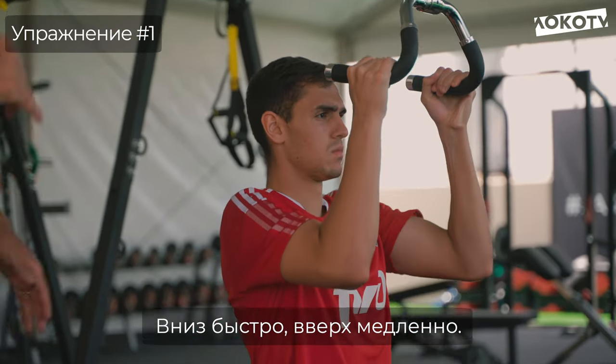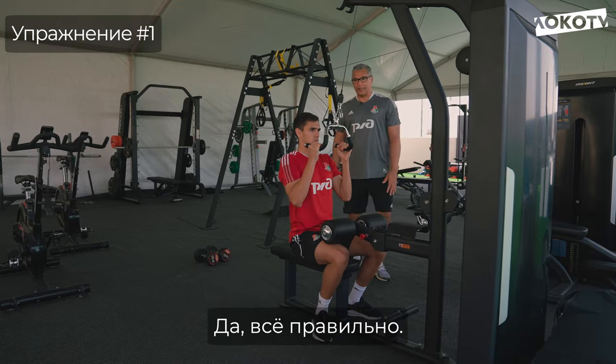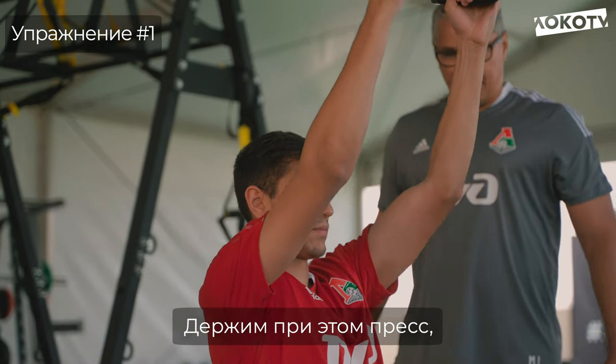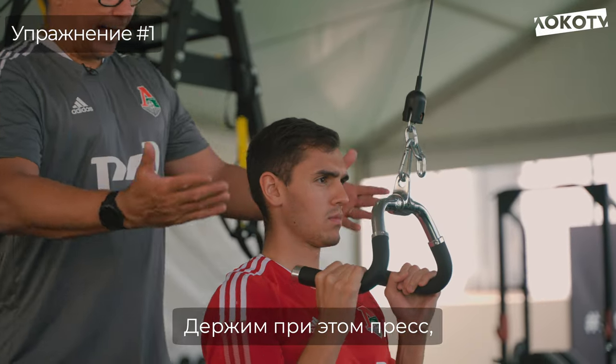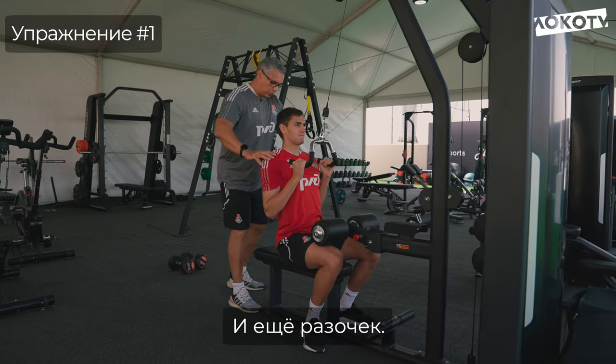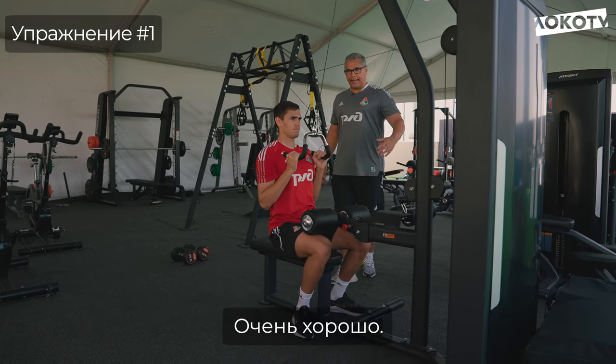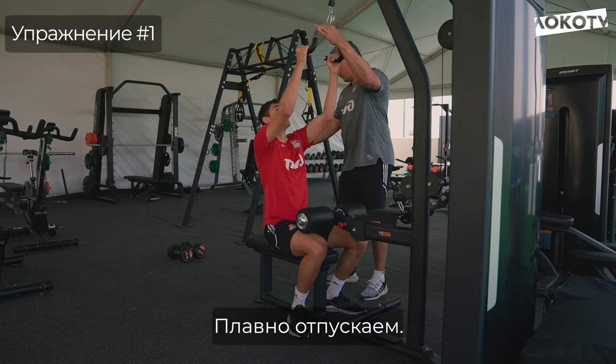Vai devagar pra cima e desce um pouquinho mais rápido. Vem. Muito bem. Pensa no teu abdômen, vai lá. Na hora de puxar, abre o peito. Boa garoto, mais uma só, vai. Beleza. Sobe lá. Muito bem.